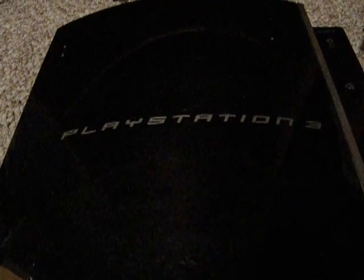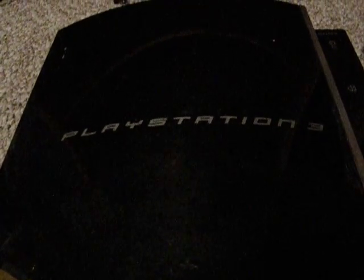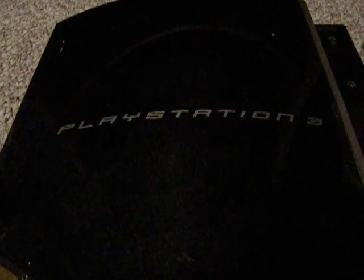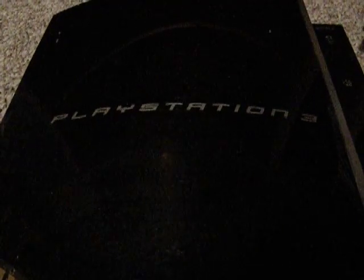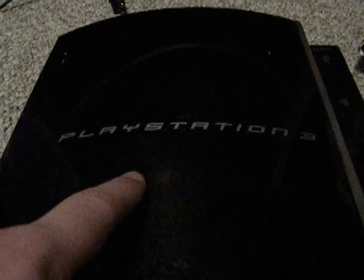Hey YouTube, this is Donald, and today I'm going to review — or re-review — a console that I already reviewed like last year. And it's probably also one of the most popular consoles ever made, called the PlayStation 3.